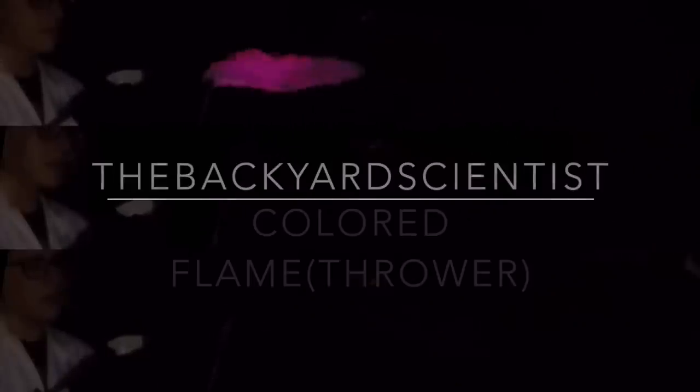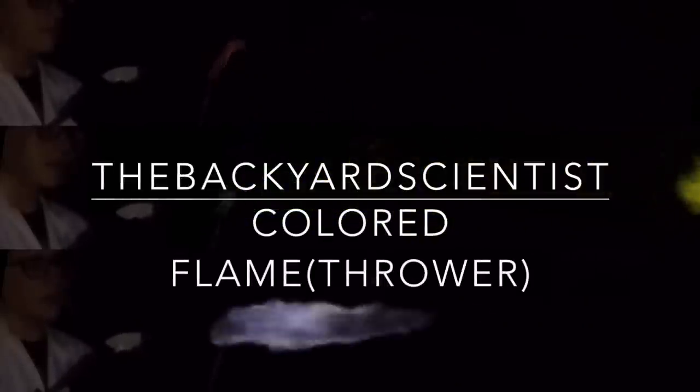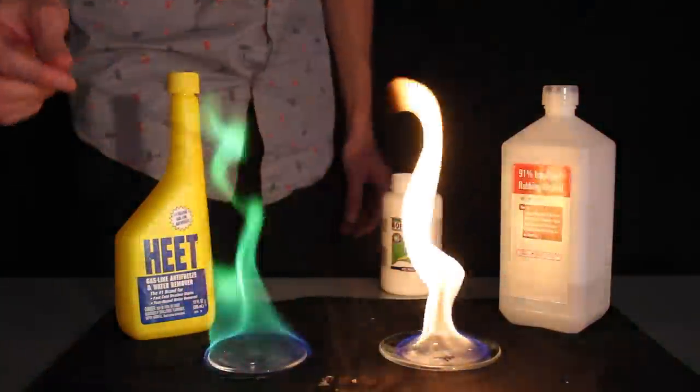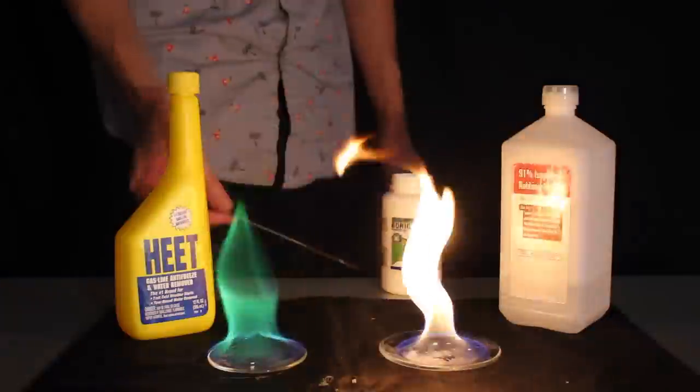Join me today as I teach you how to make colored fire from household materials and the cool things to do with them. The first thing you'll need is an appropriate fuel, and methanol is a perfect choice. It's important to use methanol because the color you're trying to create will come out vivid and not washed out by the orange. Now let's go outside and I'll show you how to mix up these chemicals to create the colors.